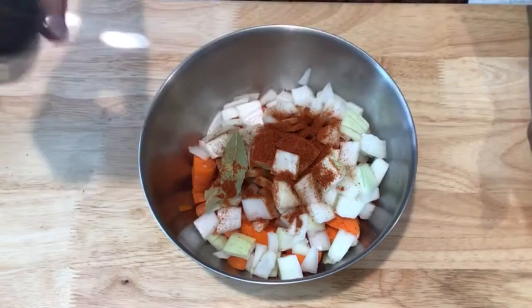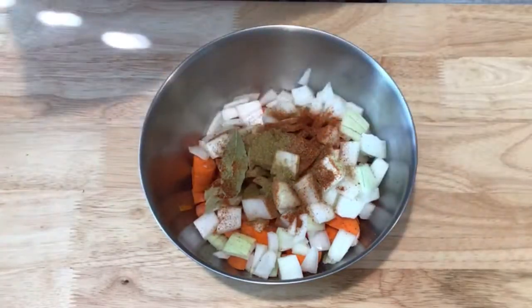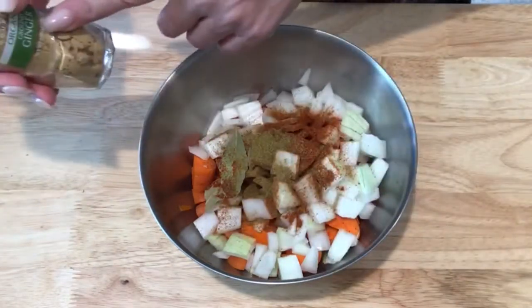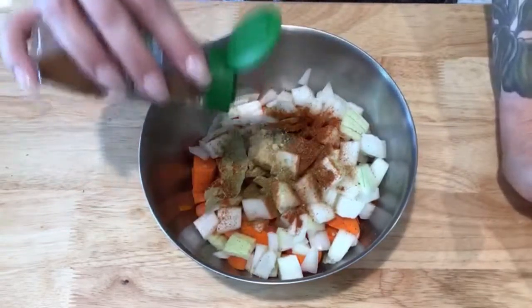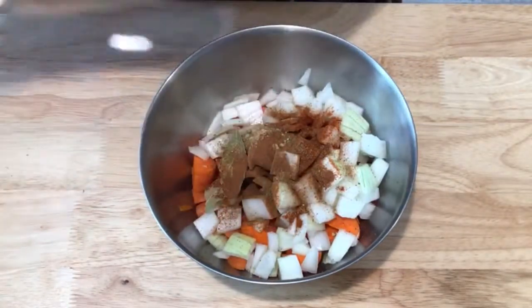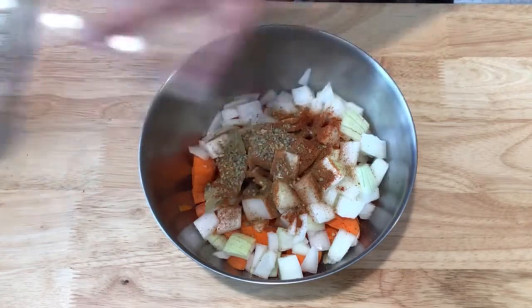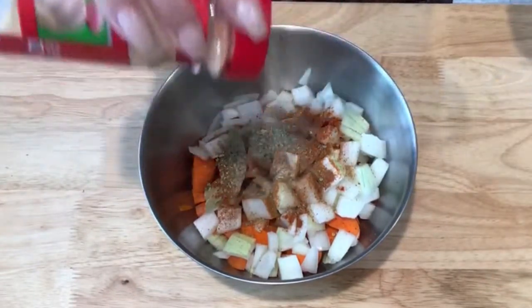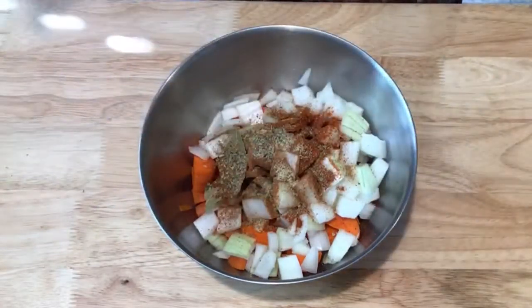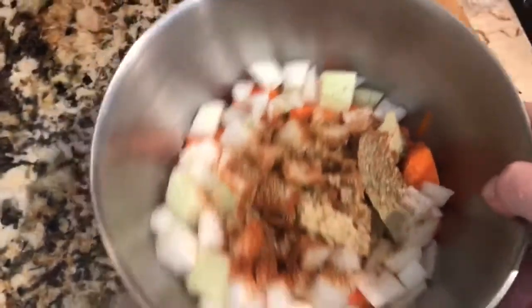I've got some cumin — about one teaspoon — we just want the idea that it was there; we don't want too much because it can be overwhelming. Ginger, about a half a teaspoon. Cinnamon, same — half a teaspoon. And marjoram, half a teaspoon. I know you're probably thinking this is a strange combination of flavors, but when they all come together it's just like magic. I'm going to put a little garlic powder and then add actual smashed cloves of garlic — just about two cloves. I do enjoy the jarred minced garlic.